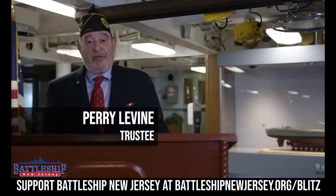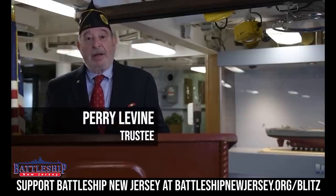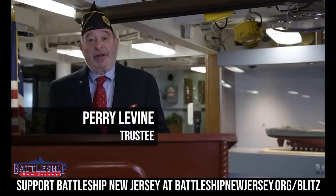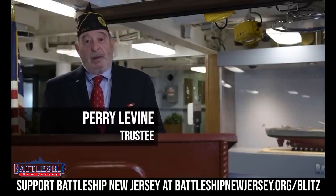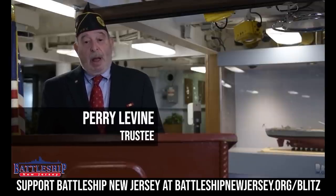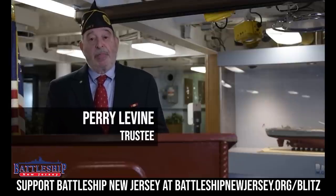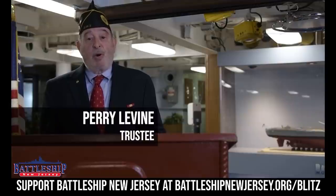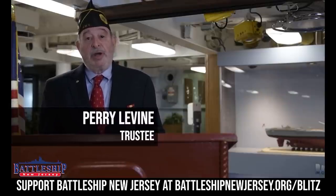Hello, I'm Perry Levine, a trustee on the Battleship New Jersey. Originally I was appointed as a trustee by the Camden County Commissioners as their representative. After serving that term, the Battleship retained my services, which I'm very proud of. I'm a former U.S. Navy Lieutenant, serving for four years in the submarine fleet. I'm enjoying my experiences on the Battleship very much, and our Jewish War Veterans organization has proudly held several events on the Battleship. I encourage each of you to support the Battleship, its museum, and its educational benefits to our community. Thank you.